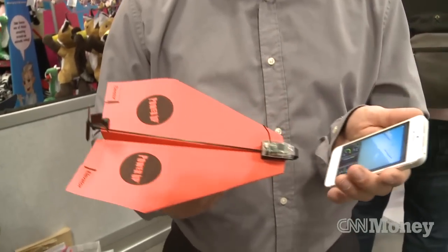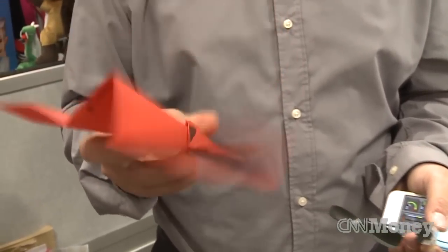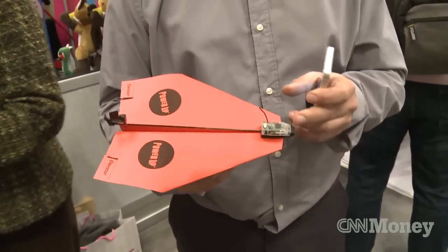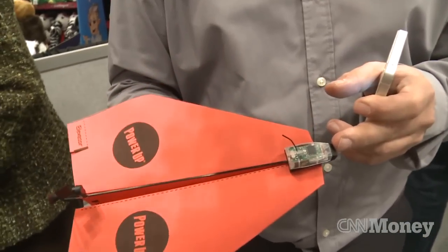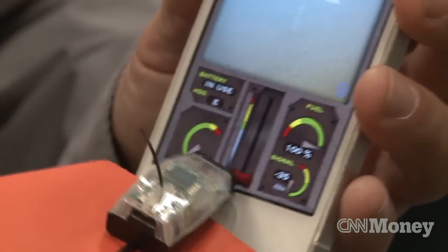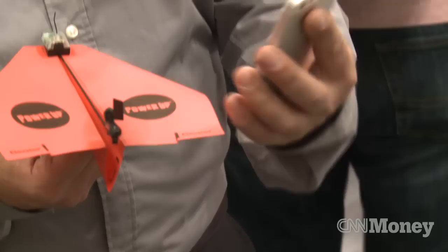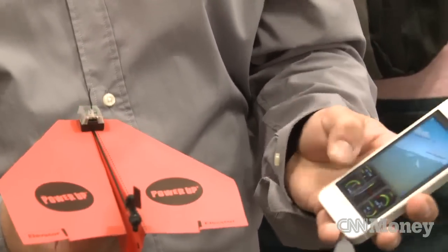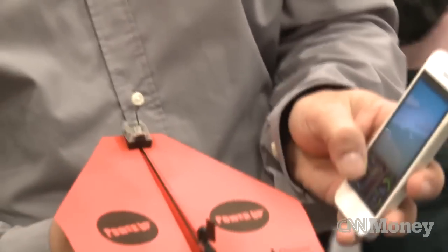We call it Power Up 3. You take the simple homemade paper airplane and hook it up to this smart module using BLE technology, or Bluetooth smart technology, and that enables us to control it just by using an app. Just by tilting the phone, you control the rudder — it's a proportional rudder — and this controls the thrust, increasing the thrust up and down.